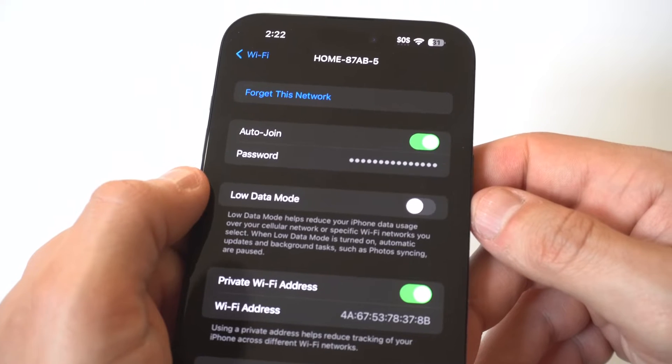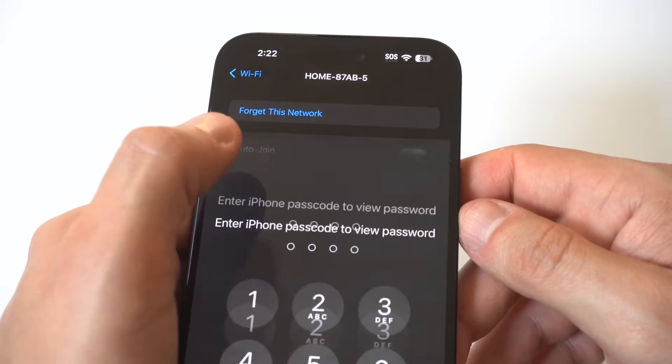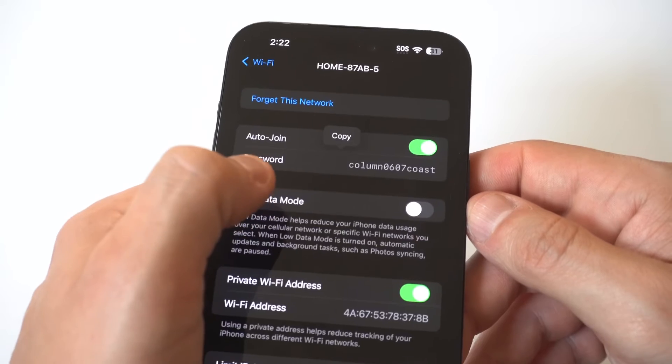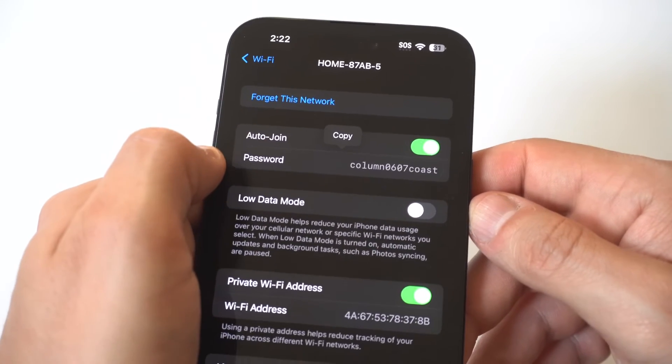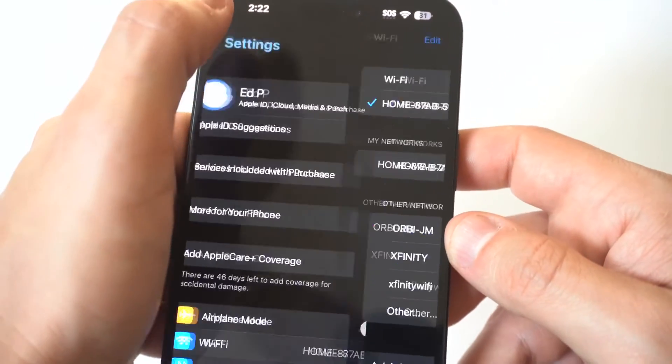When you do that, you're going to see that it's got Forget This Network, Auto Join, and then Password. You just want to tap on the password, and when you do this it's going to say 'Enter iPhone Passcode' to view the password. When you do this, it is going to pull up whatever your Wi-Fi password is and you're good to go.